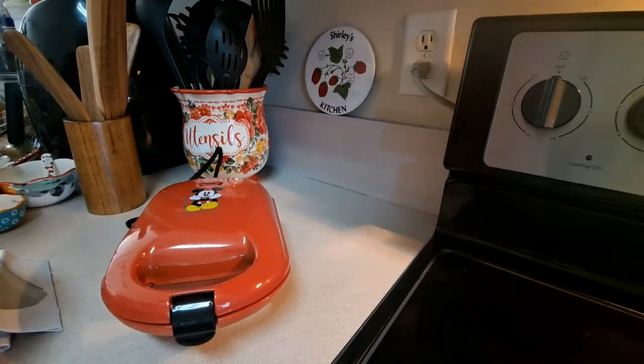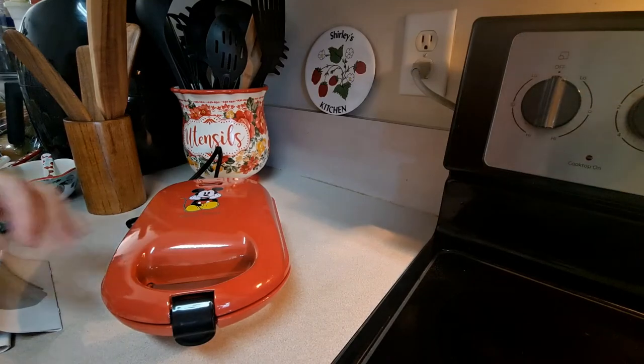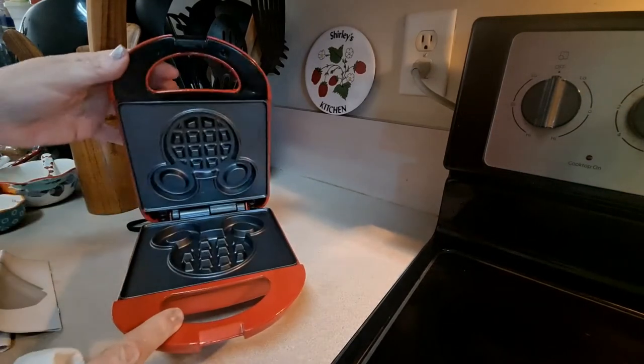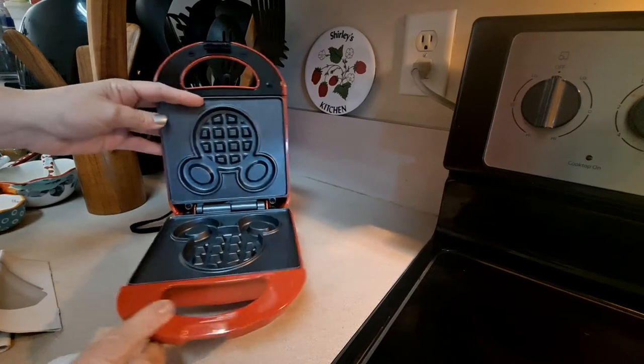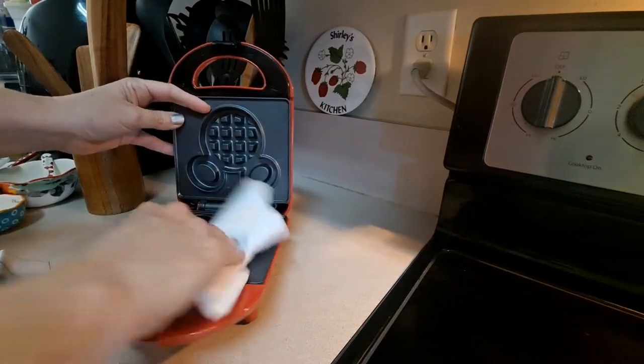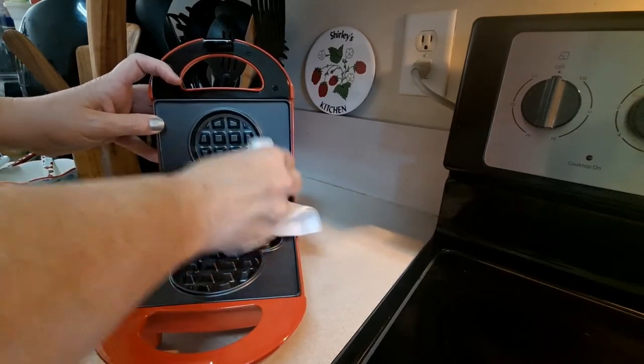Discard all the paper. These plates are not removable, so you just have to be really careful about cleaning — just wipe them off with a paper towel before you first use it.